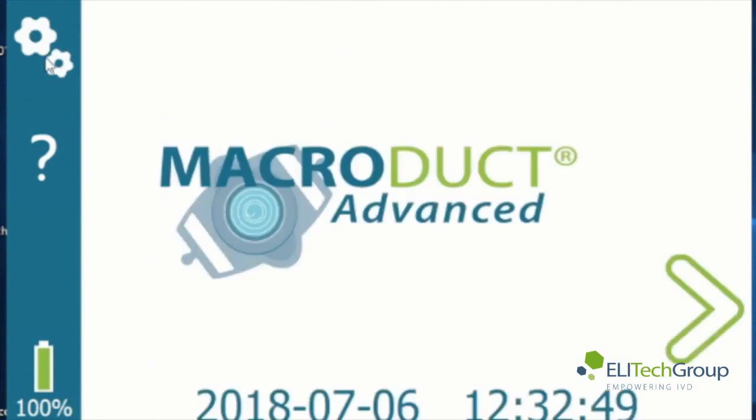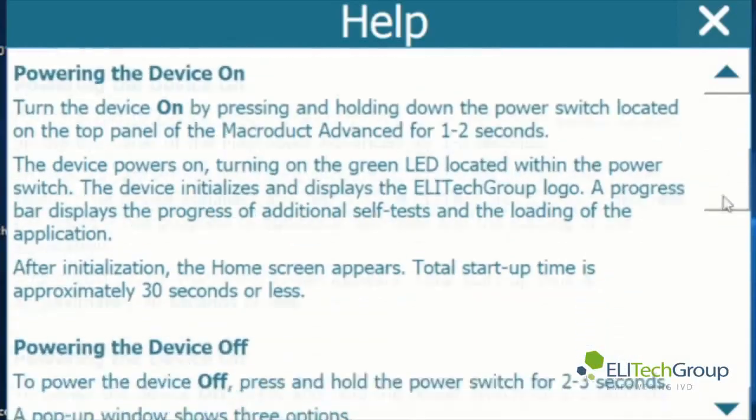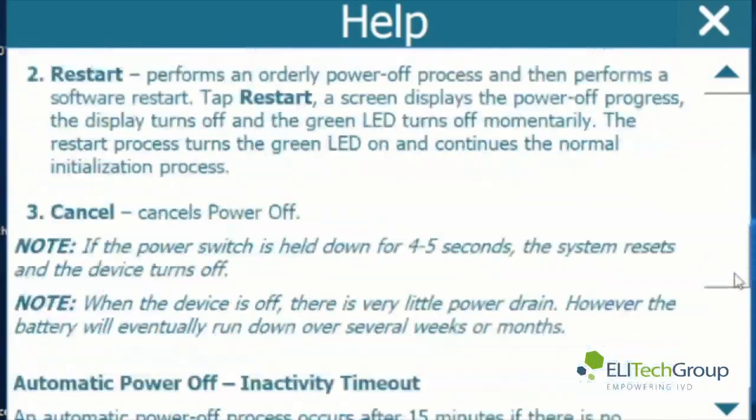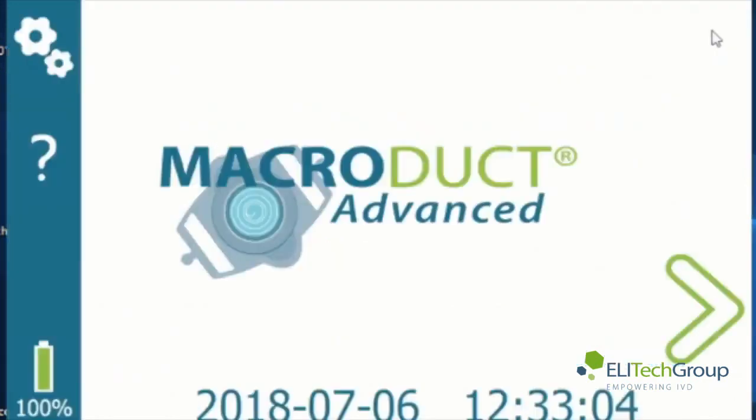Press the home button, then press the question mark button — this is the help screen. You can press that question mark at any screen that you are in and it will give you the help information needed for that page that you're on. There's also a battery charge level indicator showing you the level of battery charge.